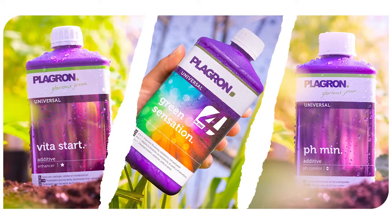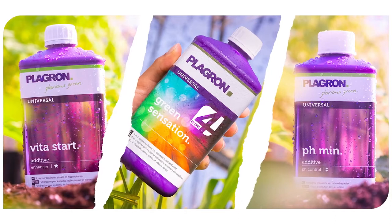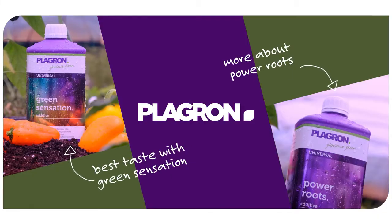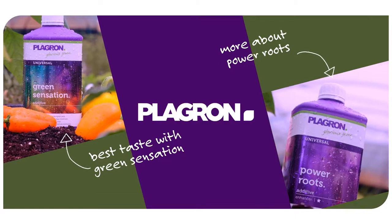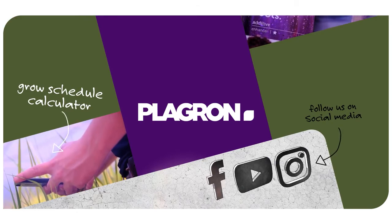If you want the best results, we advise combining Hydro A and B with our additives Vita Start, Green Sensation and pH Min. Playgron supports your growth. Find the substrate that fits your needs with our product selector at the link below.